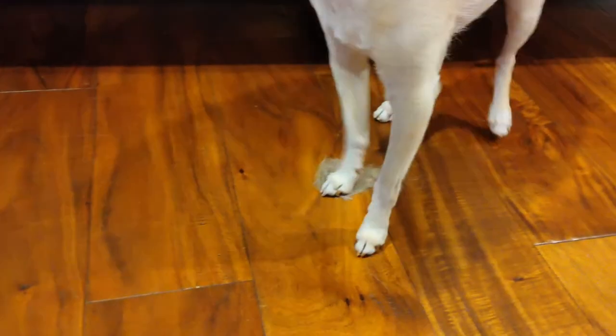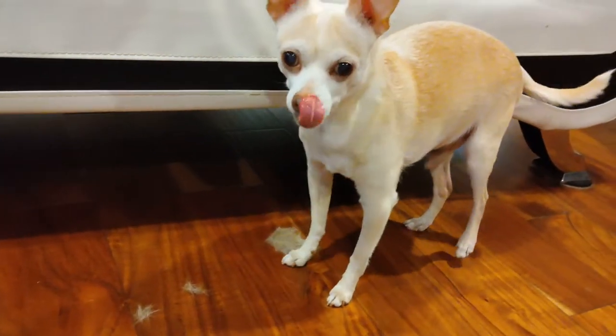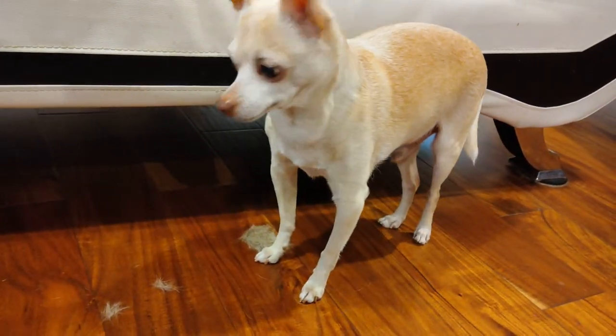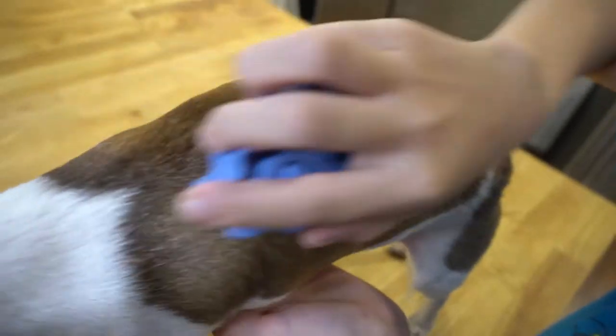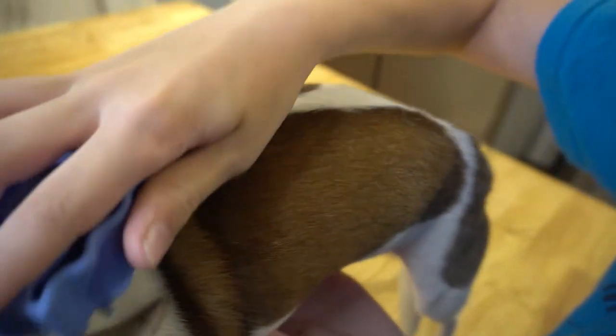Chihuahuas may not have the same reputation as Huskies or Malamutes do for shedding, but it can still feel like a lot of hair. And I mean a lot. Luckily, it's actually not that hard to reduce your dog's shedding to almost nothing, and it's easy to do at home.